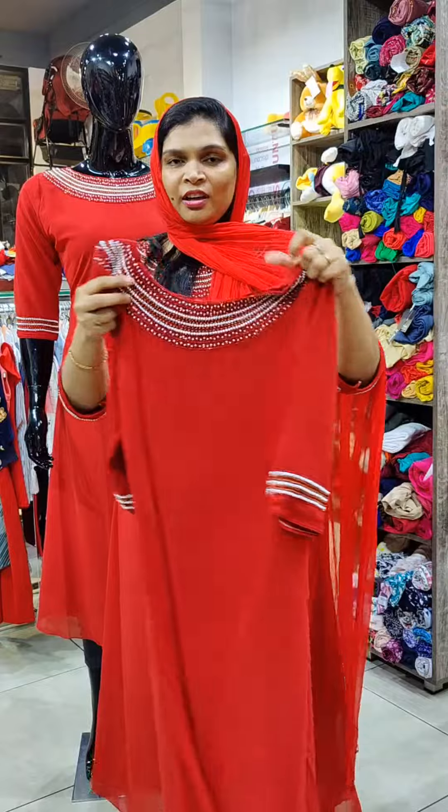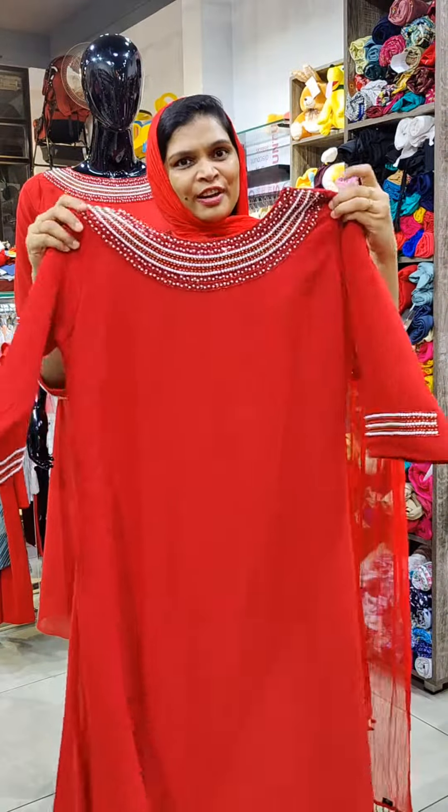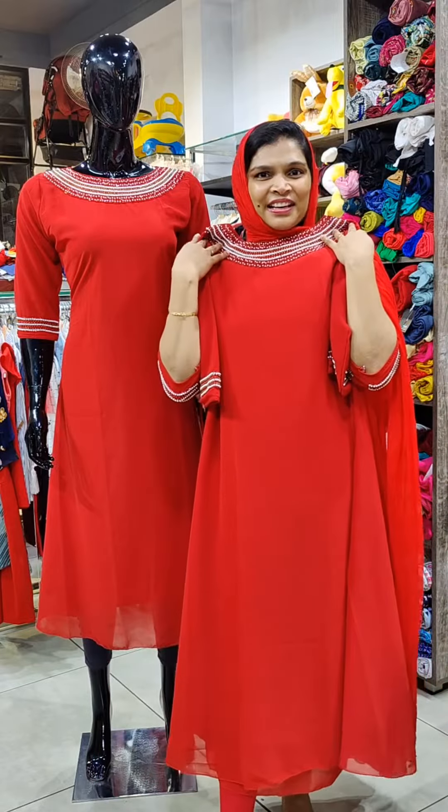This is a 15 inch length. This is the back side. M to XXL size available. This is the price — this is double nine.